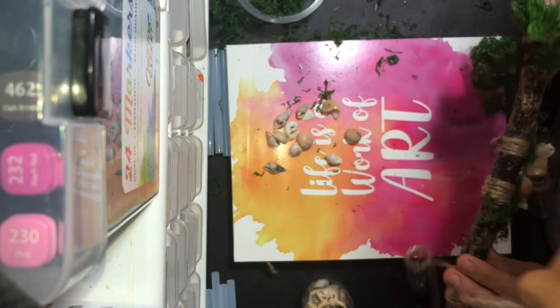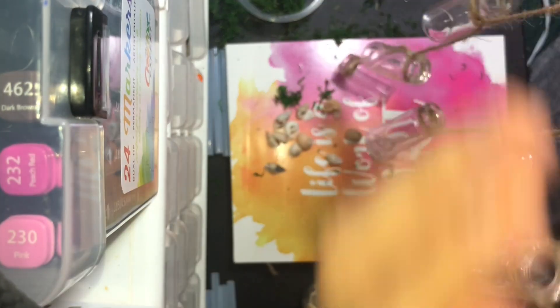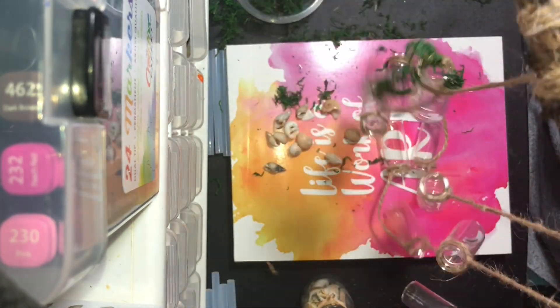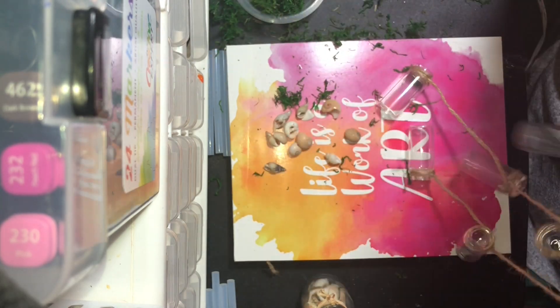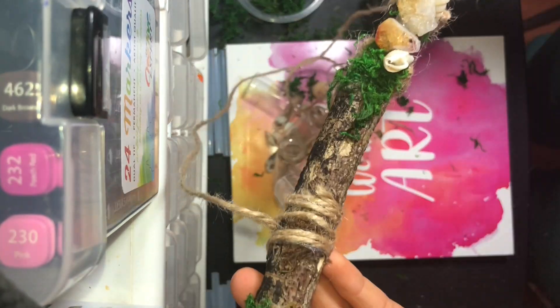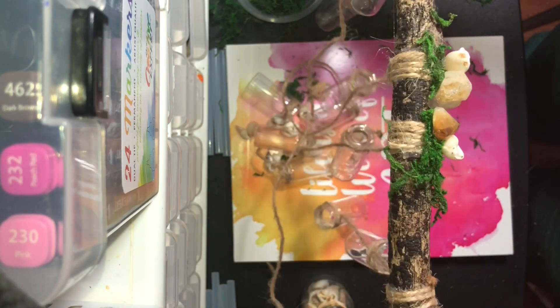Okay, so I am done with my propagation station. I'm so happy with it — I am totally in love, totally obsessed. If you have any friends that love plants as much as I do, please share with them because I'm sure they're going to love this.